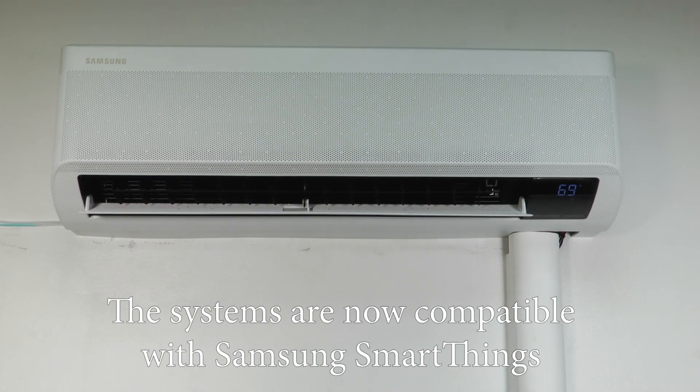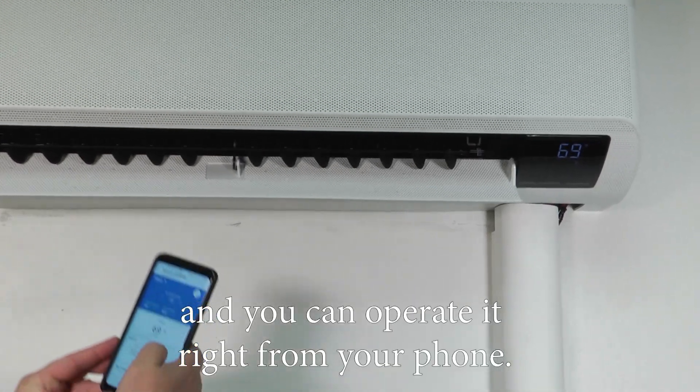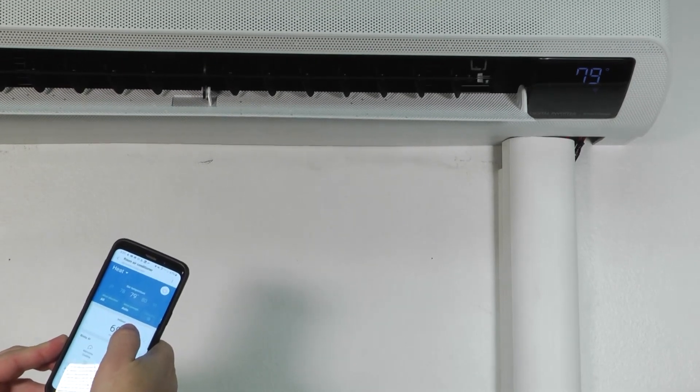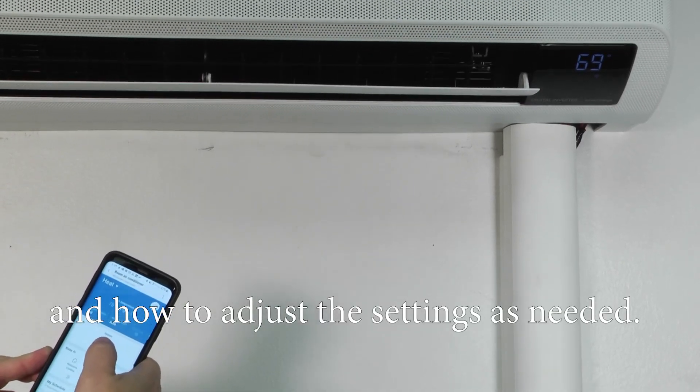The systems are now compatible with Samsung SmartThings and you can operate it right from your phone. It can also utilize the geofencing in your phone to know when you're home or when you're away, and how to adjust the settings as needed.